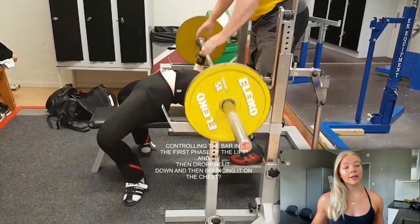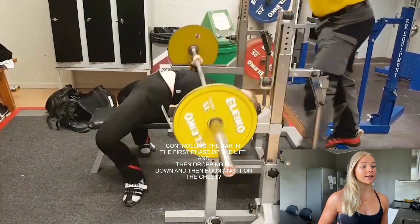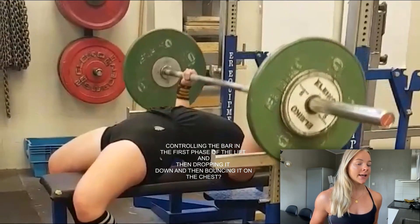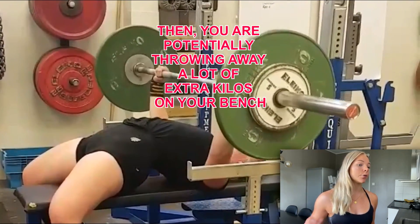Is this you controlling the bar in the first phase of the lift and then dropping it down and bouncing it on the chest? Then you're potentially throwing away a lot of extra kilos on your bench. Let's talk about what happens when you do this.